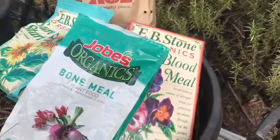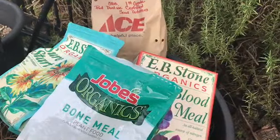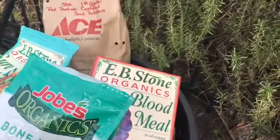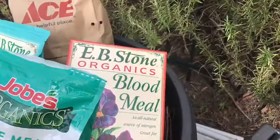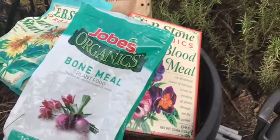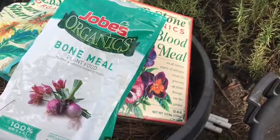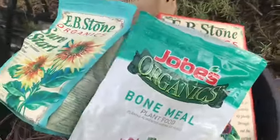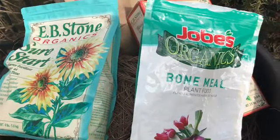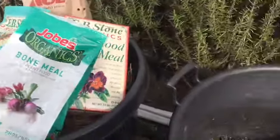I'm going to be planting certified seed potatoes — I purchased mine at Ace Hardware — and I'm going to show you how I plant them in a container. I have my seed potatoes, blood meal for nitrogen, bone meal for phosphorus to help with the development of the potatoes, and I also have seed start that I had extra laying around so I might as well use it.